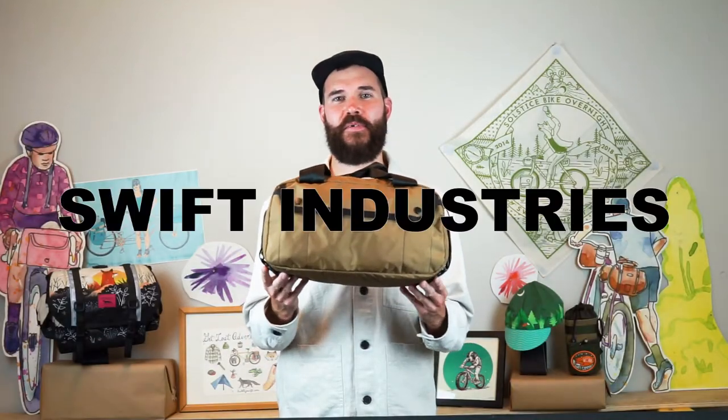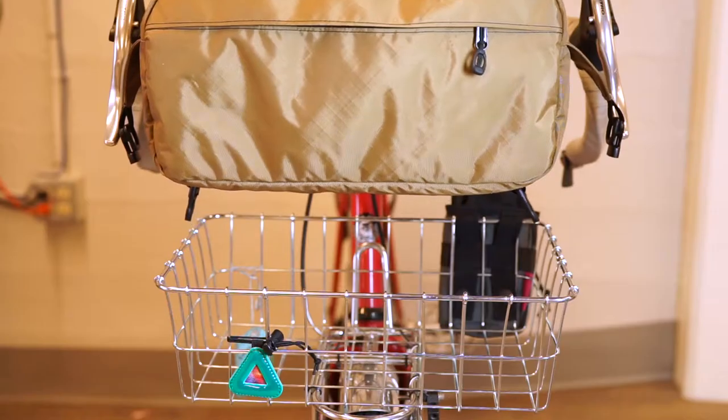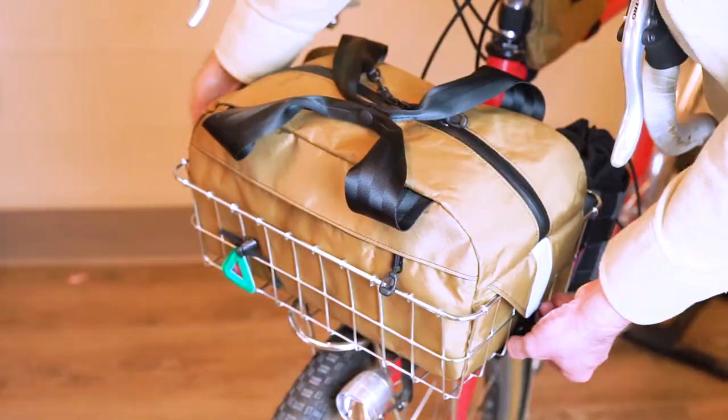Hey everybody, Weston here from Swift and today I'm going to talk to you about the Sugarloaf Basket Bag. The Sugarloaf is an 11 liter bag that's designed to fit in the WALD 37 series baskets.